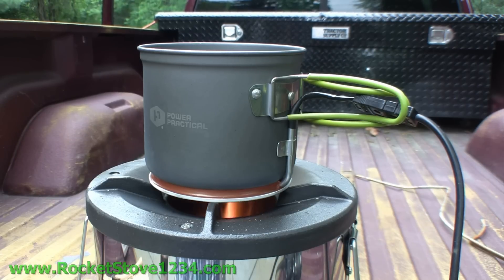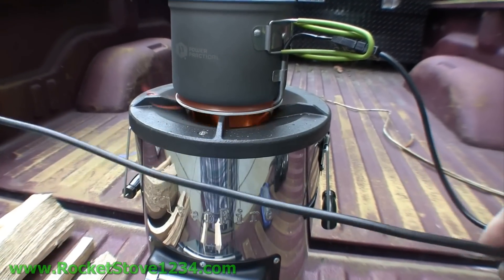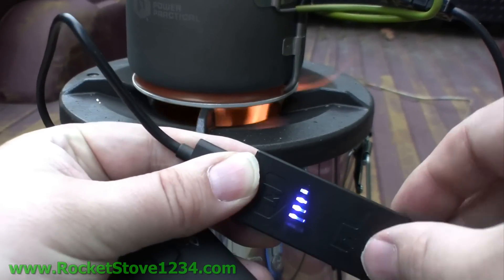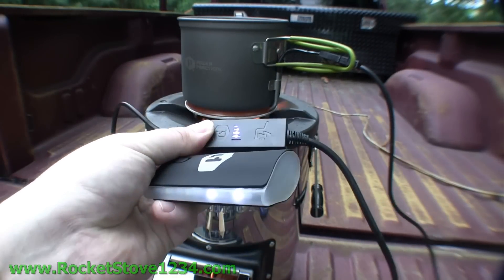This little meter comes with the Power Pot — it's attached to the cord. Each bar is one watt, so we've got one, two, three, four watts of power going into this USB storage device.